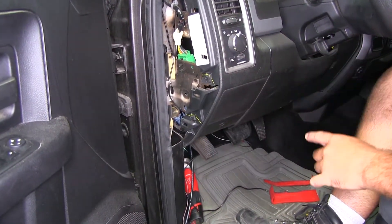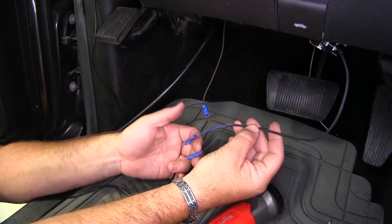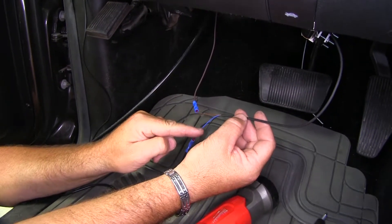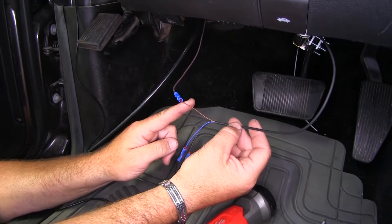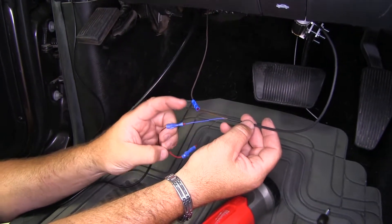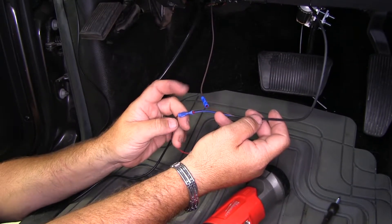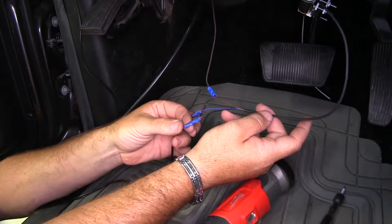My reed switch wires are not quite long enough, so I'm going to leave the panel off for now. Your reed switch has a brown, blue, and black wire. The brown wire that we ran in through the firewall hooks to the brown wire on the reed switch. The black wire coming from your indicator light mounted on your mirror goes to the blue wire on the reed switch. The red wire on the indicator light goes to the black wire on the reed switch.